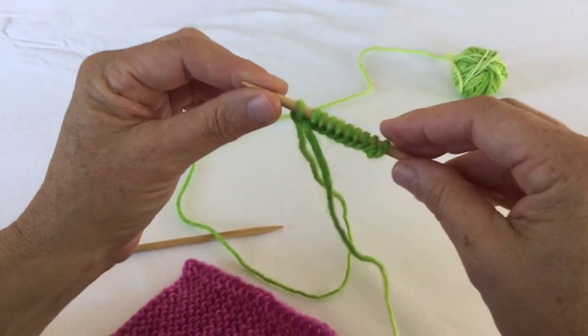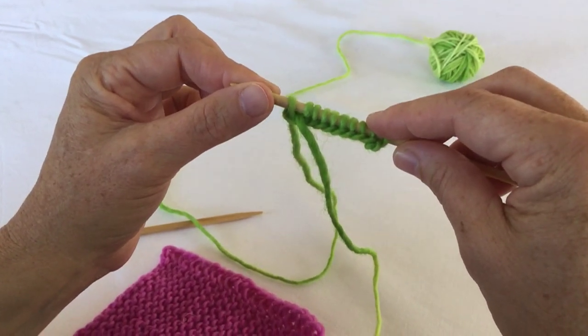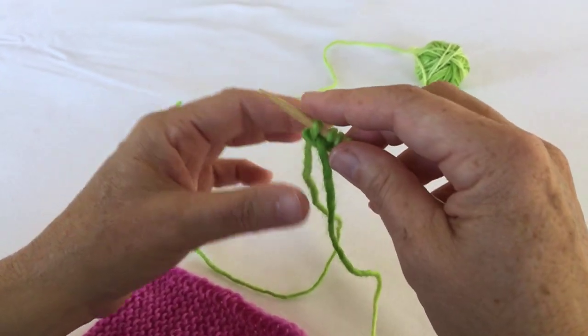First we're going to join the cast-on row. This might seem a little bit tricky but it's easier than you think.